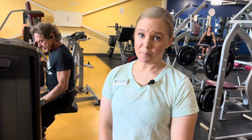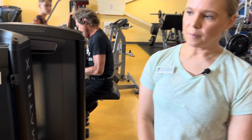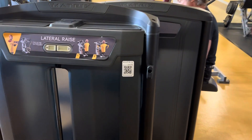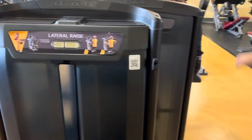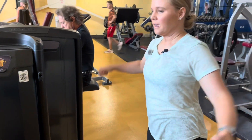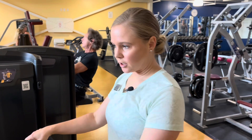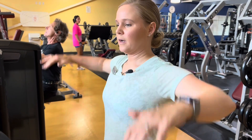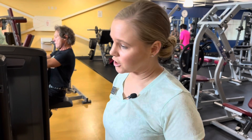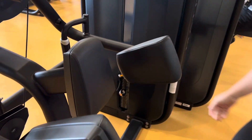We're hitting the upper body today — this is our Matrix lateral raise. I love this machine. The alternative, free weight wise, would be dumbbell lateral raises. Depending on when you're in here it can be a little busy over there, so this is a great alternative to hit those lateral delts — the outer part of the shoulder. You don't have to worry about dumbbells, and you can also do one arm at a time, which is one of those great features I love about this Matrix equipment.